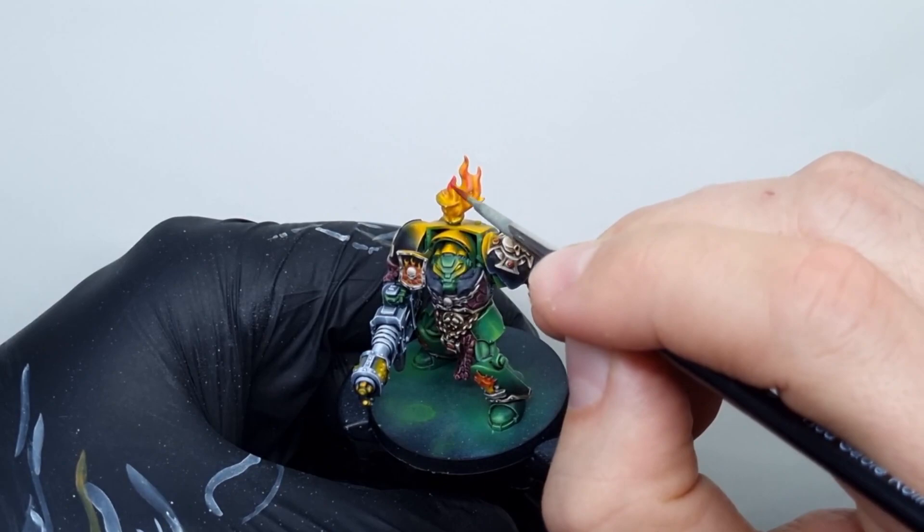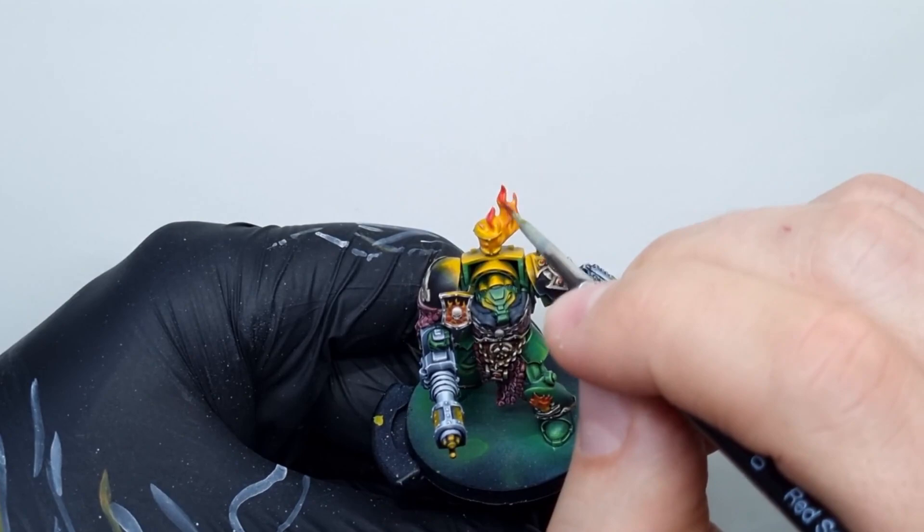With red paint I will darken the tips of the flame. Our goal is to leave the bright yellow near the source of the flame untouched. I try to make the transition smooth using glazes.